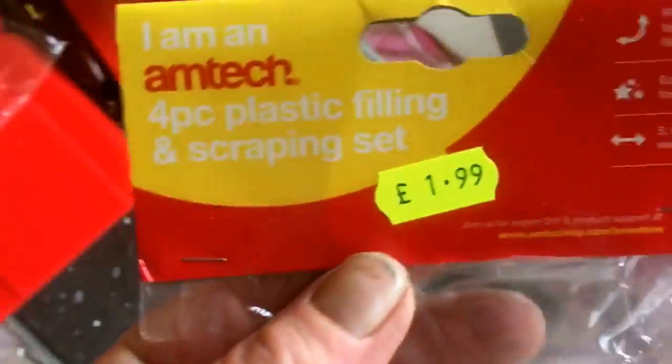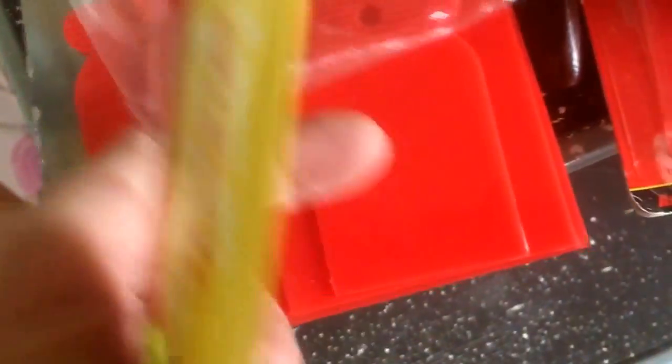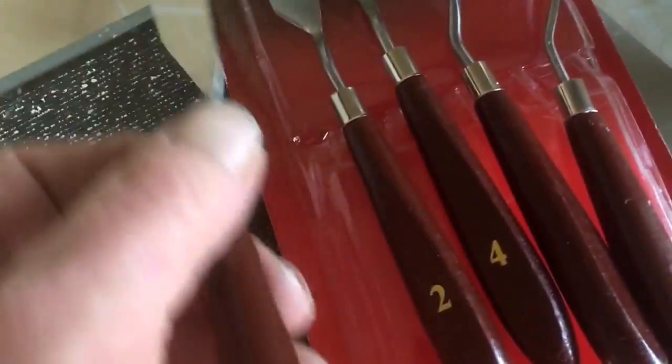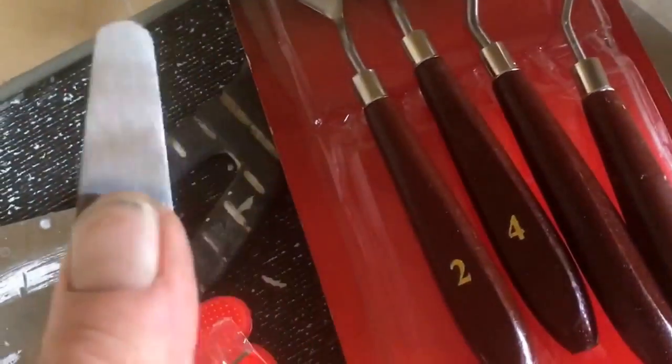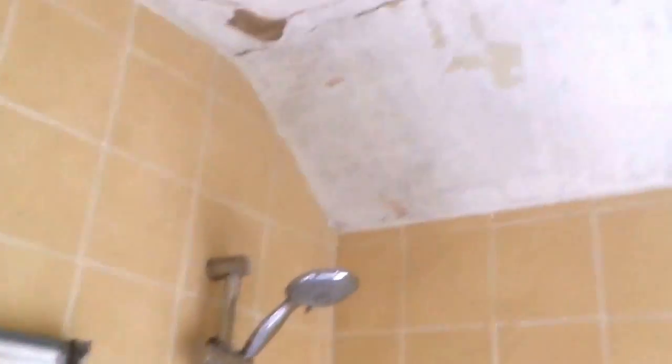I'm not gonna tell you how old I am, but I'm too old. I got this stuff over the weekend — it's a birthday present. I found this in the bargain shop and it says for oil painting, but I'm gonna use it for filling cracks in the ceiling.